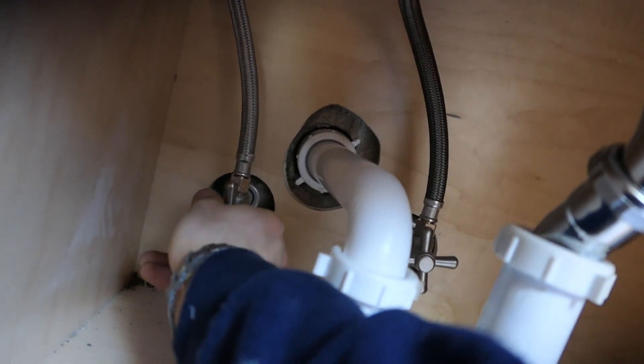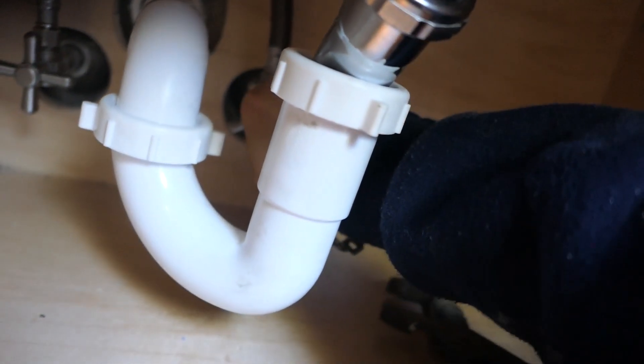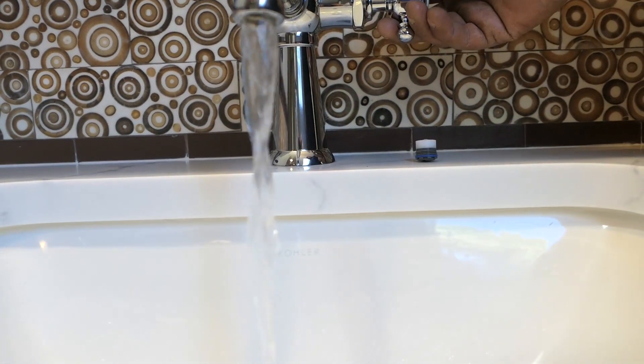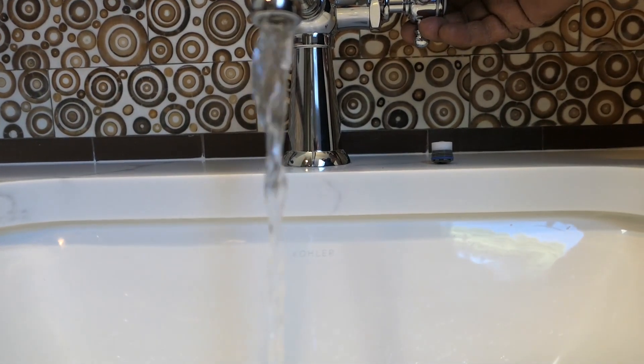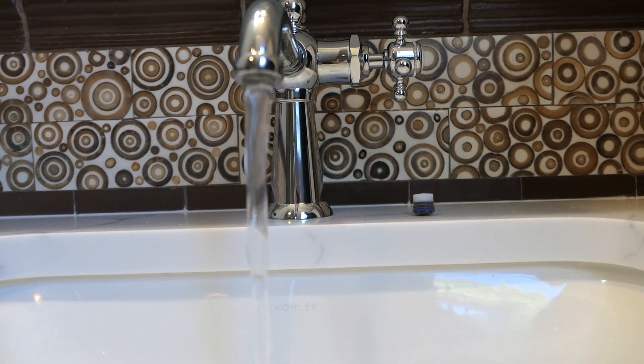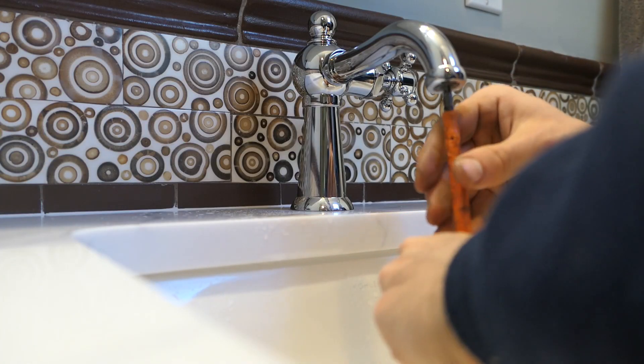Test everything for leaks by turning the water back on and running the water. Usually my main concern here is the drain — for the most part the supplies shouldn't be leaking, but I'm really concerned about the drain. First thing we took the aerator out when we turned the valves back on, just so the aerator doesn't get clogged up with any gunk.